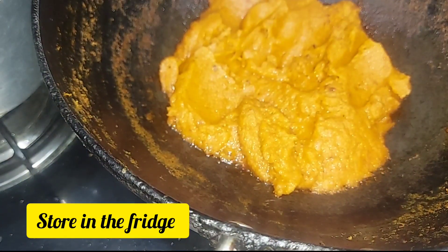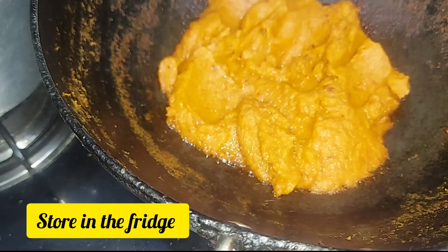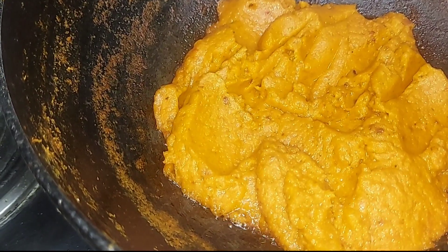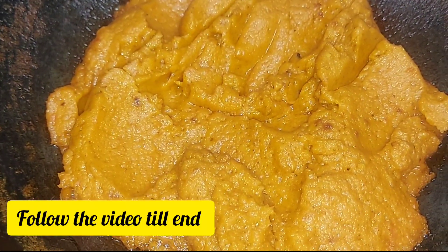So, this recipe takes almost half an hour of cooking time. We are going to edit this video down to 4 minutes because the exact cooking time is half an hour.